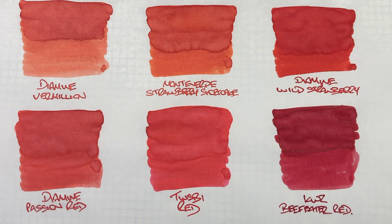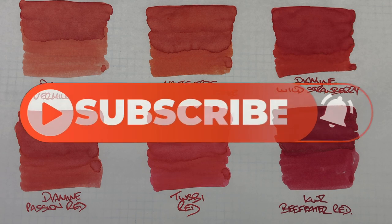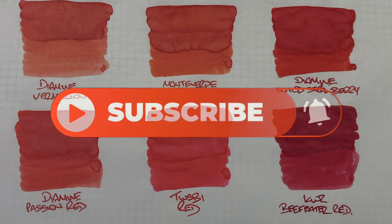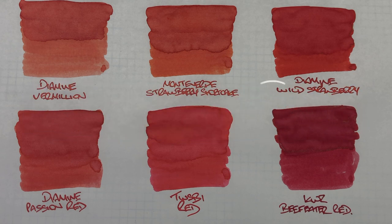So there you have it — that's my red inks comparison number four video. If there are any of these inks that you like, let me know in the comments below. Likewise, if there are any similar reds that you have and like, or if you'd like to see other reds compared, do let me know in the comments below. Thanks for watching — please like, comment, and subscribe, and I'll see you on the next pen video. Bye bye.